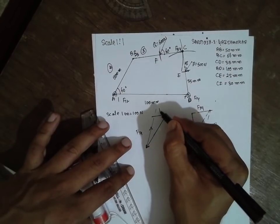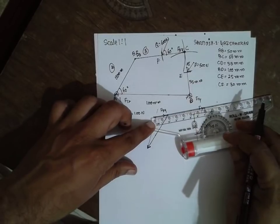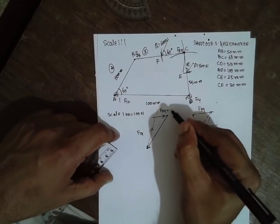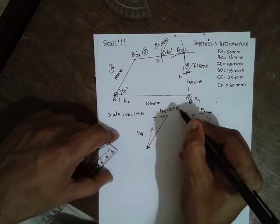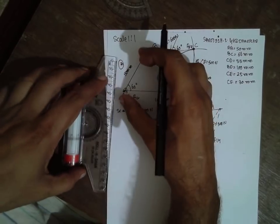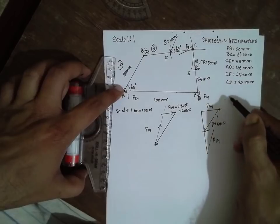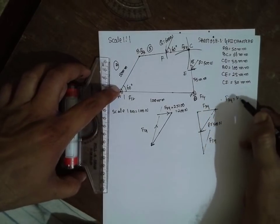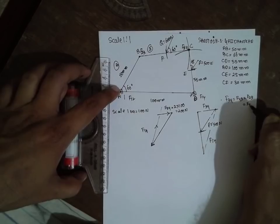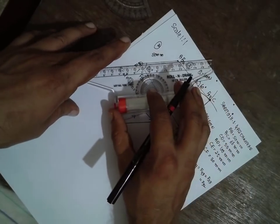As per the force polygon, the arrows follow in sequence. This is F14, which is not required for us. This is F34 — if you measure it, it is around 2 cm, so 2 into 100 gives 200 Newton. Now I will use the relationship: F34 equals F43, F43 equals F32, and F23 equals F32. I will draw a line exactly parallel to this one to find the torque.